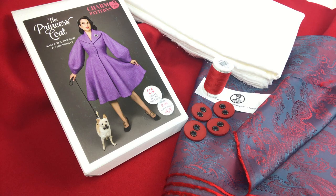Then we have interfacing. I got a really nice woven interfacing that is quite light, so even though I'm fusing my whole coat, the light interfacing is not too stiff and still allows that bit of flexibility and movement within my fabric so it's not too rigid.